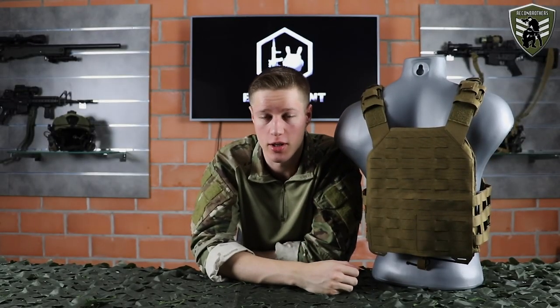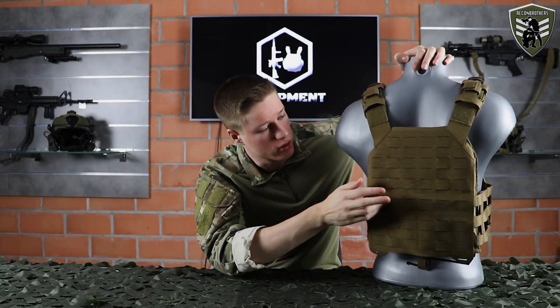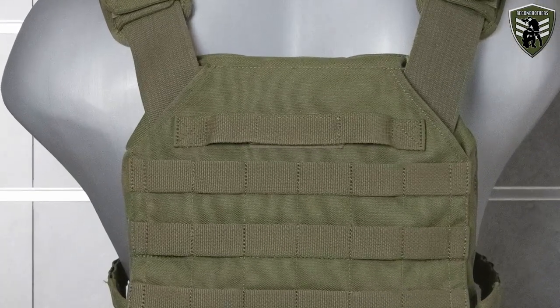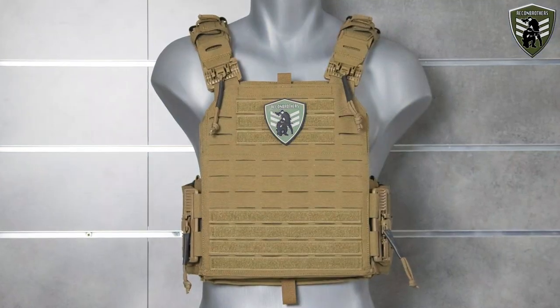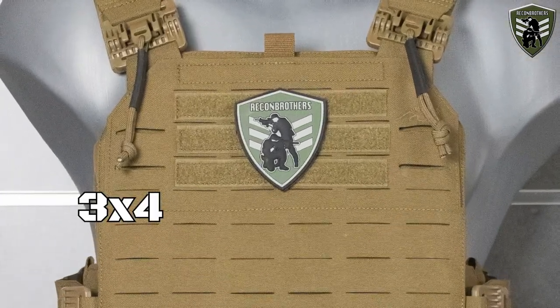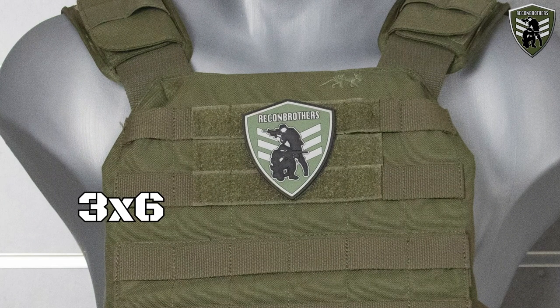The front and back panel feature laser cut MOLLE. The back panel features a 9x6 panel with 2 rows of MOLLE on top, whereas the MK3 features a velcro loop on top. The front features a 7x6 panel just as the MK3. On top of that it features a 3x4 panel, whereas the MK3 had a 3x6 panel.